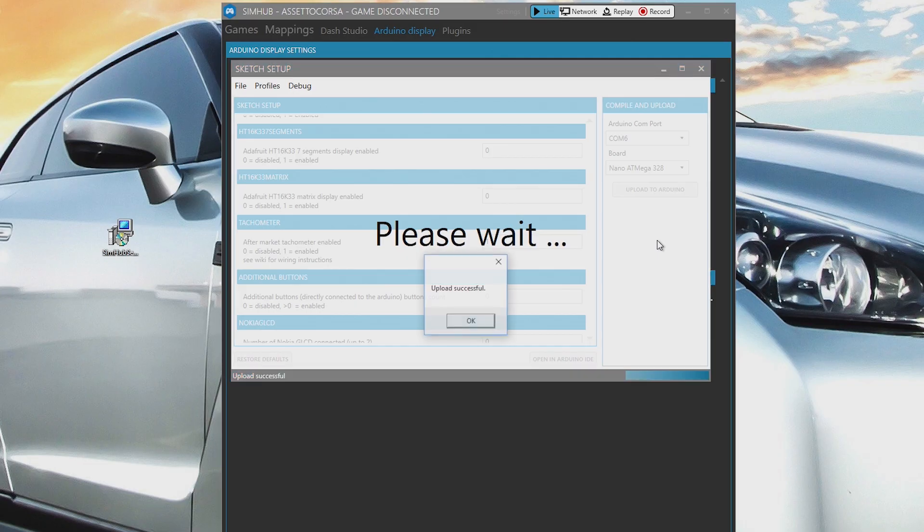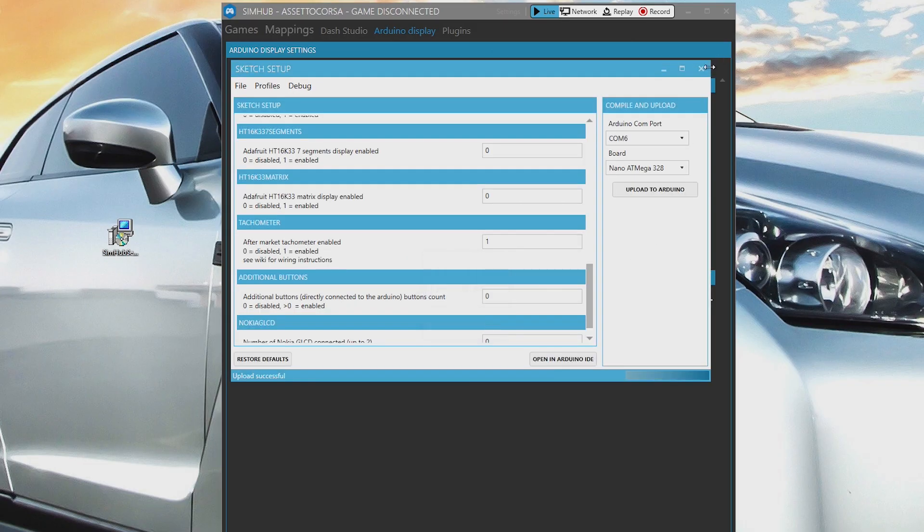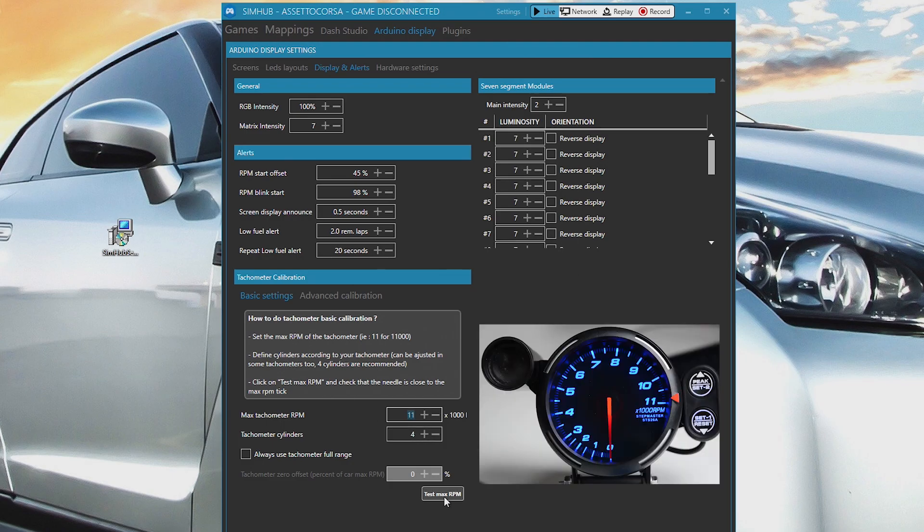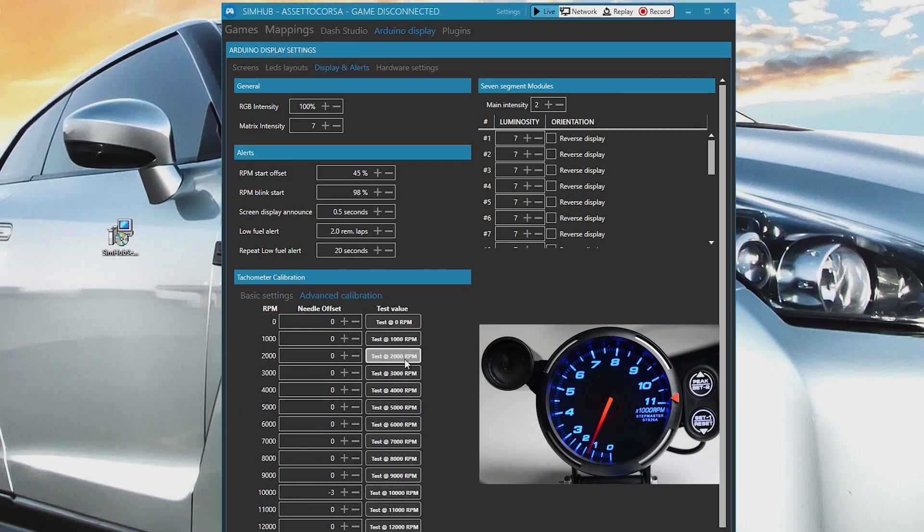The hardware will be detected. To set up and check the function, click on Display and Alerts. Click on Test Max RPM. To fine tune, click on Advanced Calibration and adjust each RPM value if required.